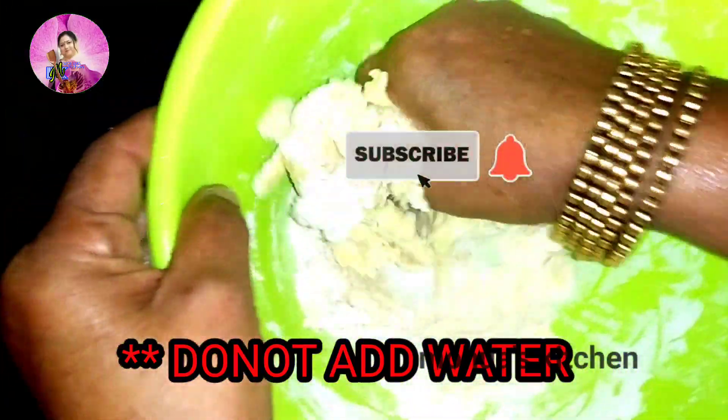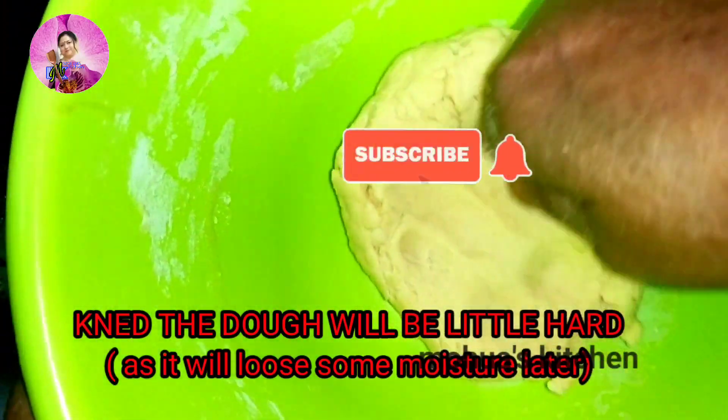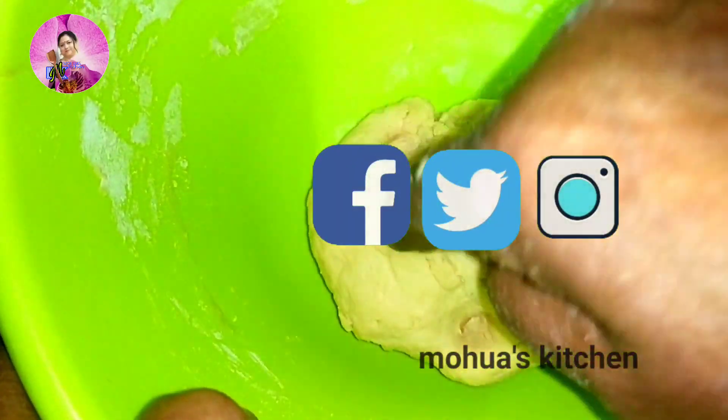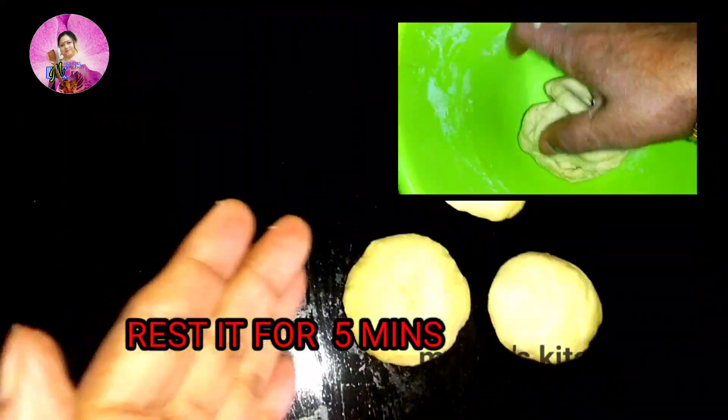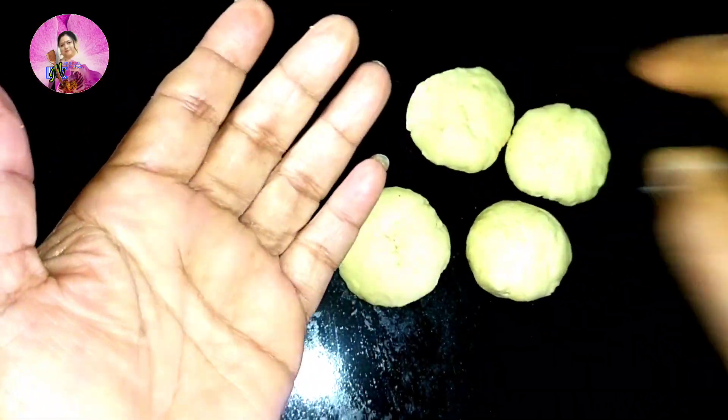She is going to knead the flour with the pulp of the jackfruit. We don't need any water here — we need a little hard dough, not the regular dough which we make for puri. Rest it for a few minutes so that the moisture contained in the pulp releases, then knead the dough again and make small parts out of it.